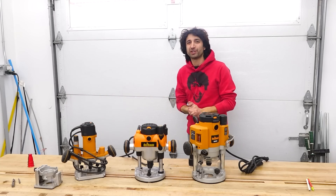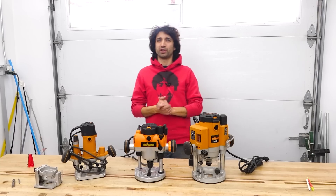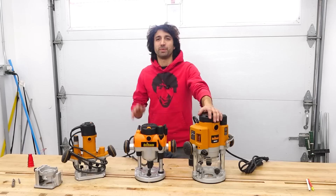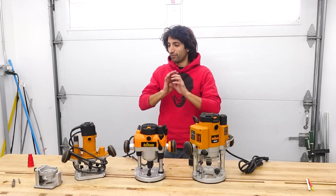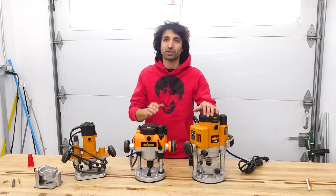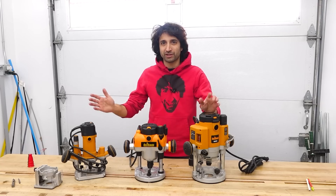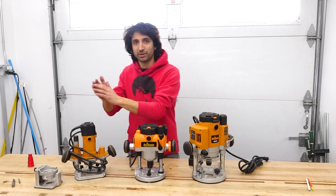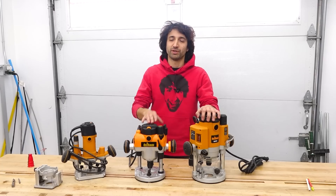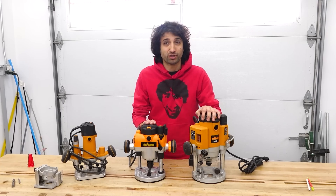Hey everyone, my name is Matt. Welcome to my shop. This time we're talking about routers and what size router you should get for your shop. This is a question I get a lot from beginner woodworkers — they're looking at routers and what they can do because routers are very versatile and very useful tools to have in the shop, but then you start looking at all the different sizes: should I just go with the biggest router? Can I get by with something a little smaller? What do I actually need in my shop? So that's what we're going to cover in this video — hopefully you'll get some guidance on what size router you actually need.